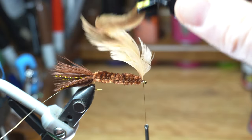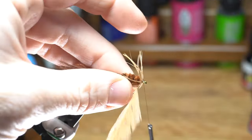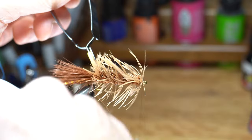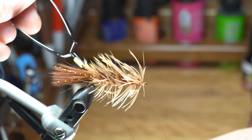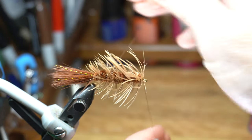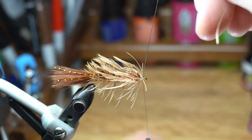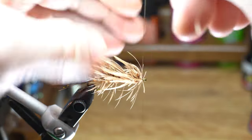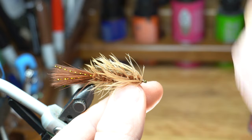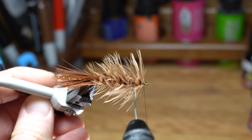Grab the tip of the hackle with some hackle pliers and then proceed to palmer the hackle down the hook shank. Start with two wraps at the head and then open spiral wrap down the hook shank until you reach the tail. Once you reach the tail, capture it with the wire. Pull off the hackle pliers and then counter wrap the wire up the hook shank over the hackle to secure it so it won't pull out. This will trap some of the fibers and that's okay — we will fix this in a minute. Once you reach the head of the fly, capture the wire with some tight wraps, and then helicopter the wire off clean. Brush out the soft hackle with a stiff toothbrush and use your bodkin to pick out any of the trapped fibers.